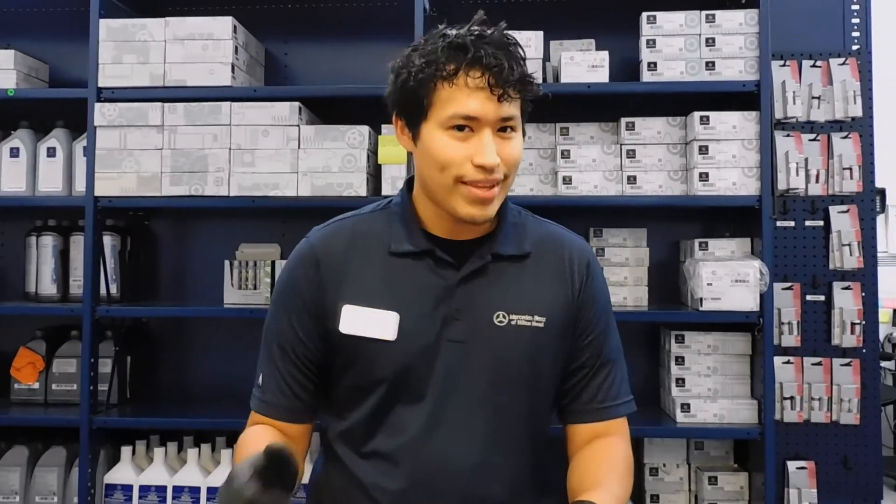Thank you for watching, I hope this video has helped. If you need any more assistance, please feel free to come on by and we'll be more than happy to take care of you. Thank you.